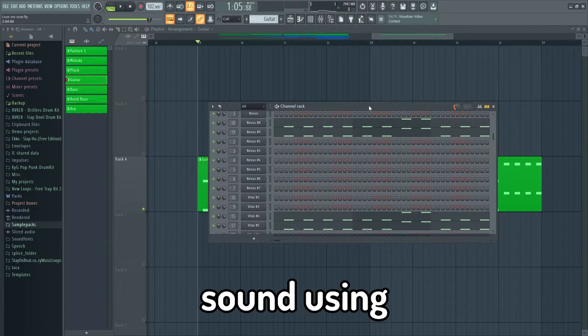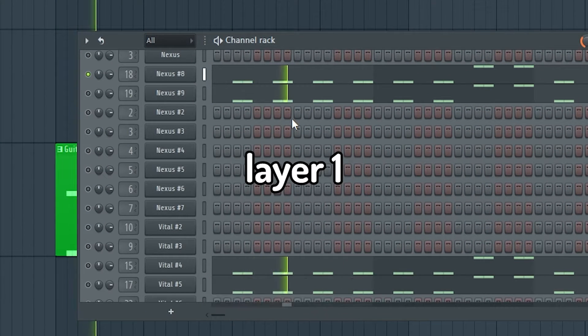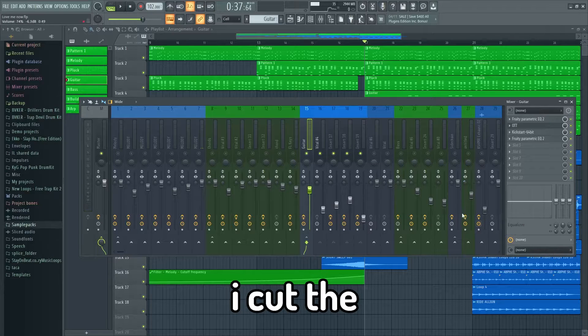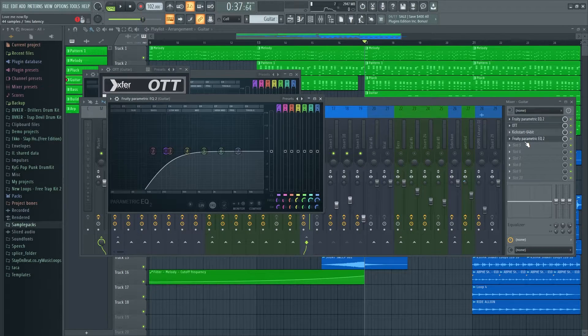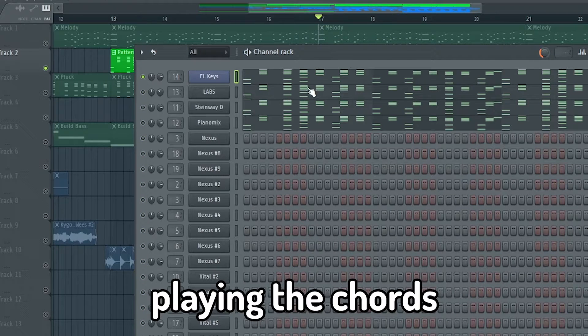I made a fake guitar sound using four layers — here is what they sound like individually. I cut the low frequencies and added a compressor to make the sounds even. I also have four pianos playing the chords in the background.